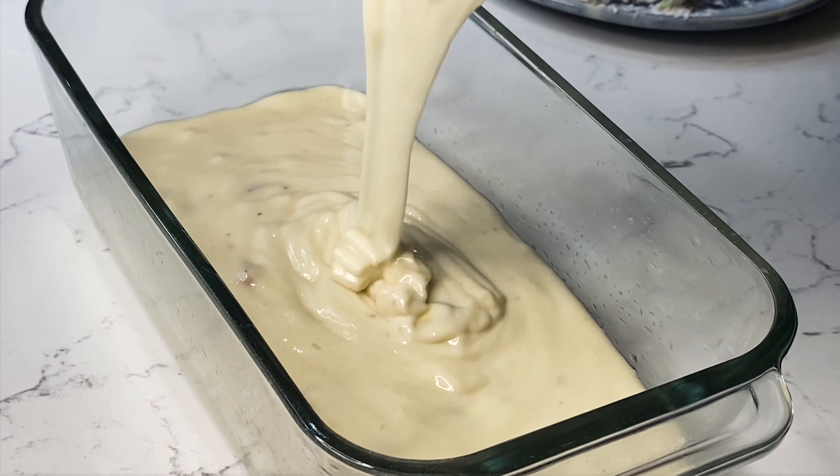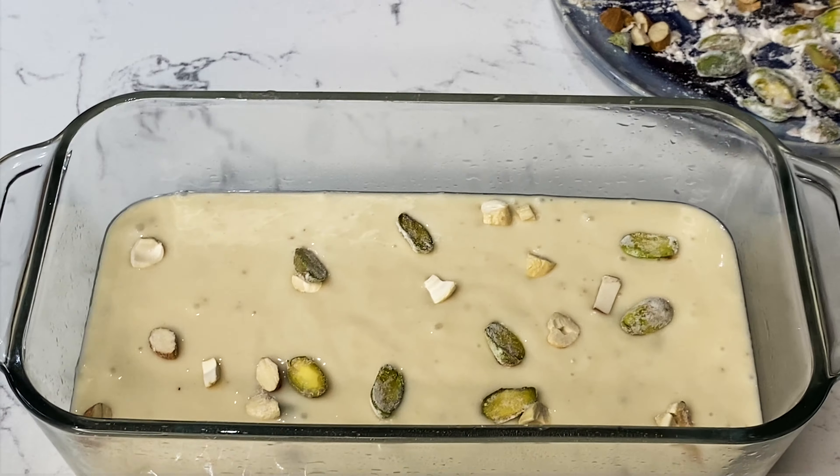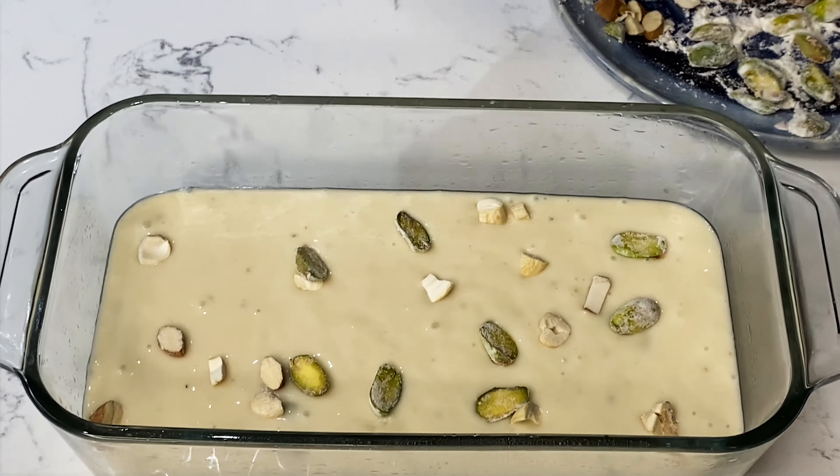Today I am making my favorite cake — an eggless tea time dry fruit cake. And I am making this cake in my new inbuilt Kef oven.